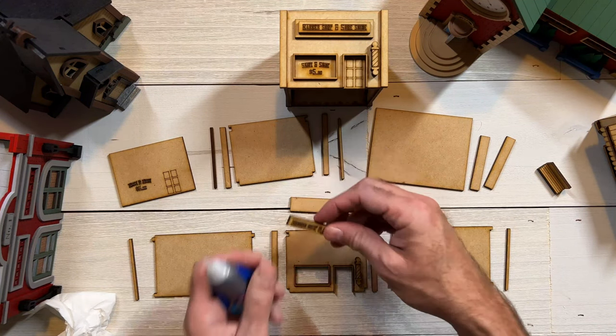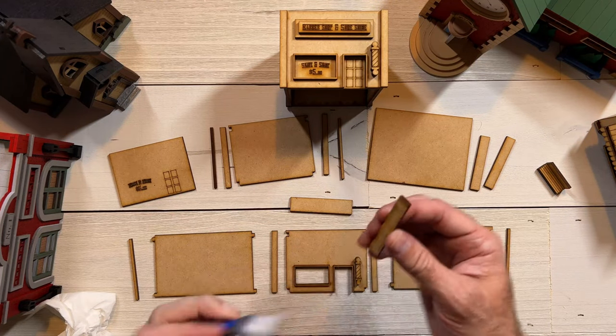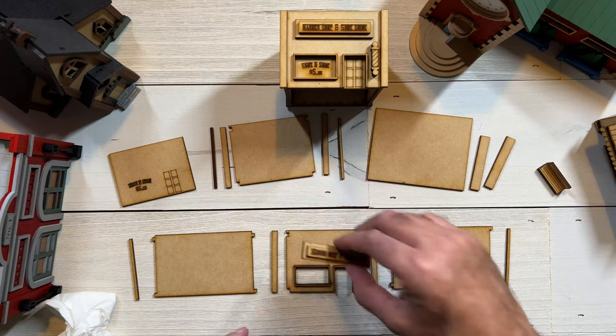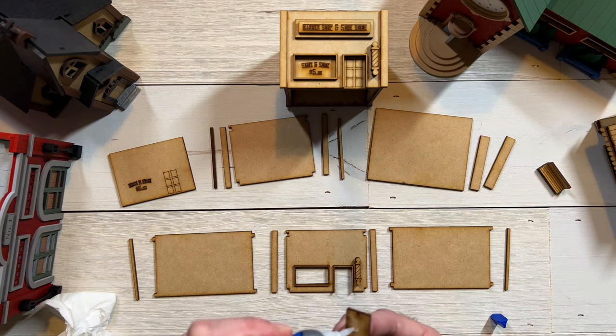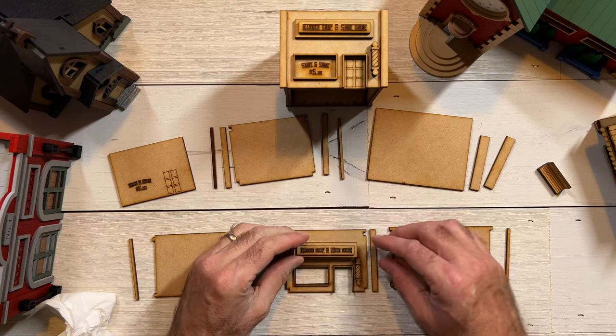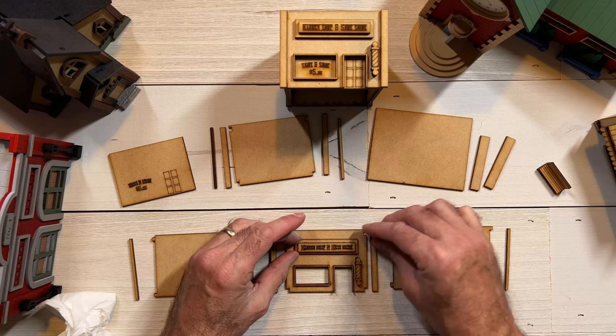The next piece is the sign. Again, I would definitely paint this first — that's up to you, but I'd definitely do that. Then we can put the sign on the building. Like so many of these things, it's an option for you as far as where you want to place it exactly — how high on the building is up to you.